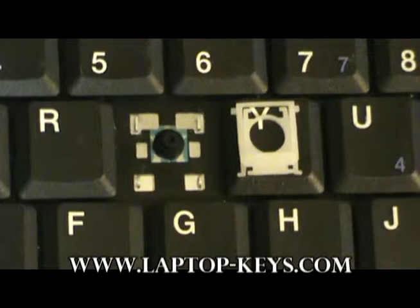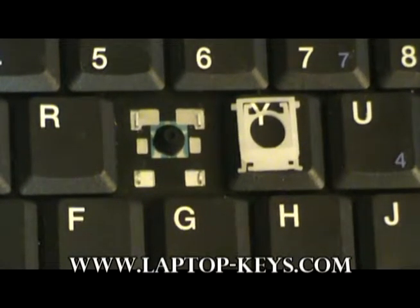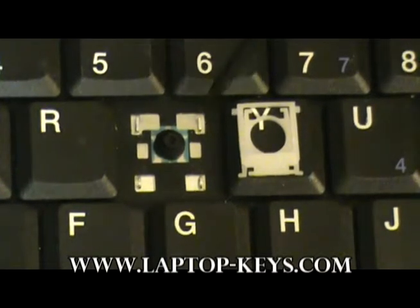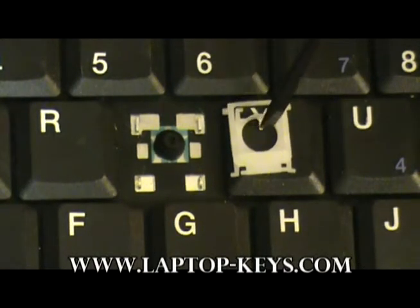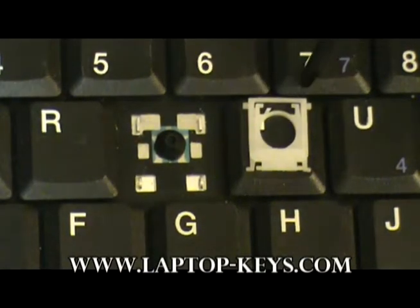Now it's time to show you how to put the clip onto the keyboard base. Before this can be done, you must make sure that the clip is oriented in the correct position. It is shown here in its correct position. The best way to look at the clip is at these two top pieces here — there are two little feet that point towards each other on the top of the clip.